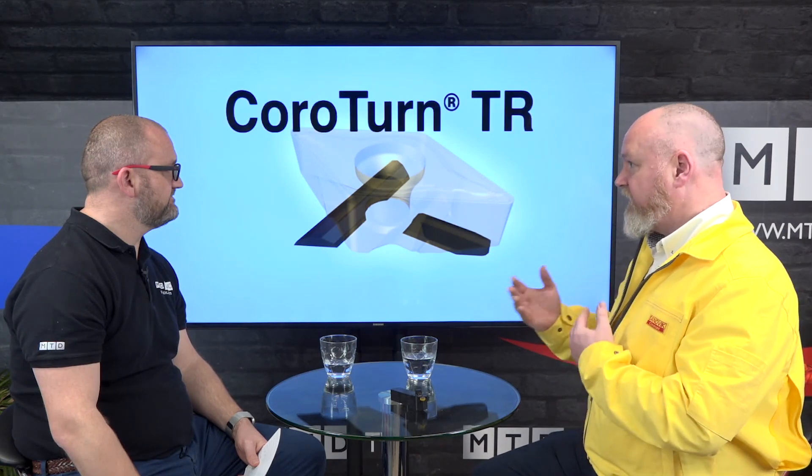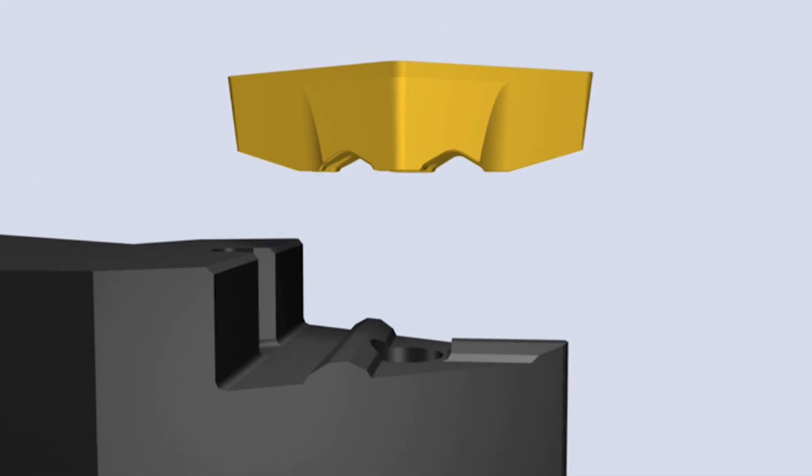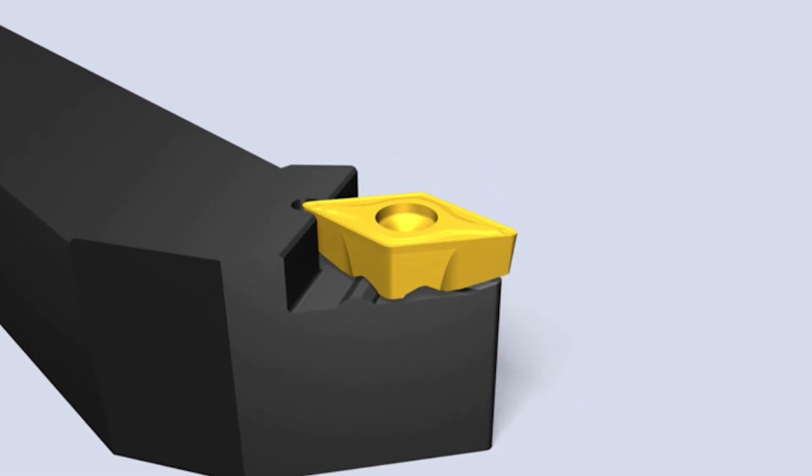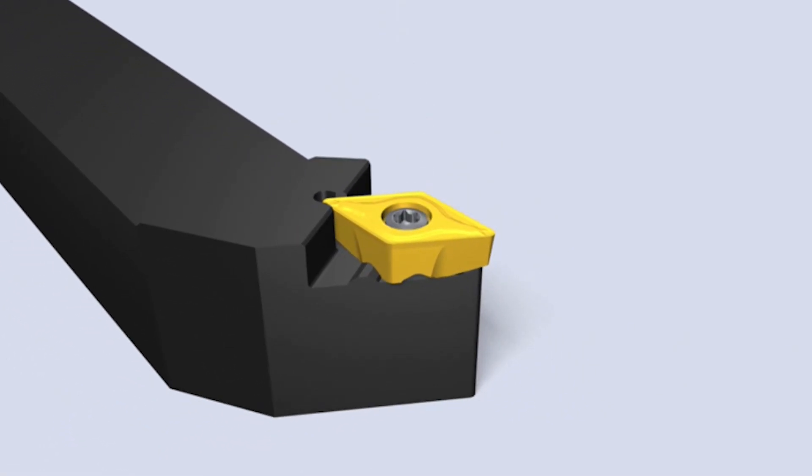In traditional turning the insert is captivated in the pocket, and what happens is that causes wear on the insert pocket when you're turning in different directions — in profiling typically. With TR we've actually got the location on the bottom of the insert, and what that does is it stops a lot of the wear on the pocket. You can see the T here — that's where the name comes from, the T design of the rail. The insert's not actually held by the tool in any way other than along the rail and the screw.